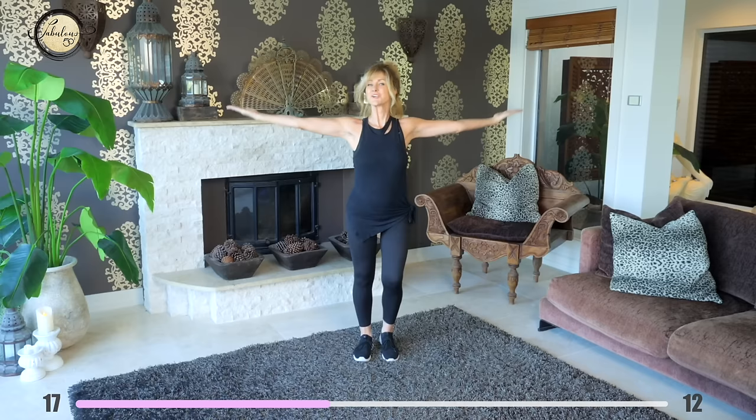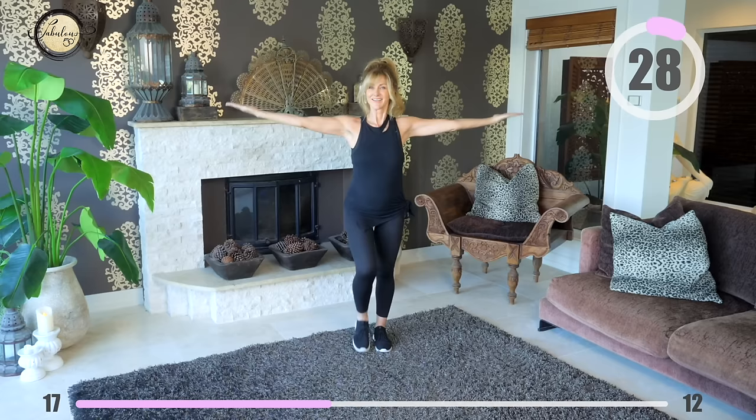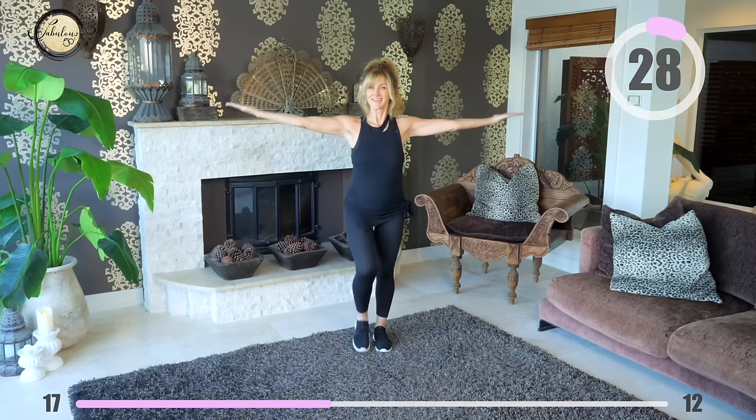Take your arms out wide, palms facing upwards, and start circling backwards. Move your legs — march along with it — keep your arms strong and your core held in tight.